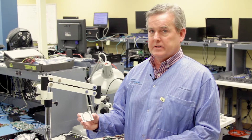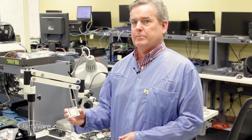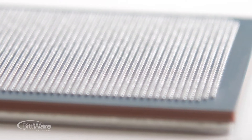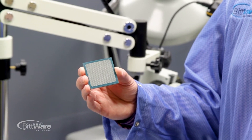Having the lidless package allows us to directly connect our heatsink to the top of the die, buying us some extra thermal capability in terms of how hot we can run the part and our ability to cool it. Putting this part on our board, in the D20 package they've also optimized the pinout for thermal and power.